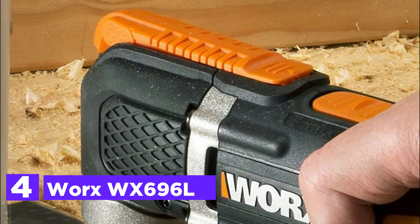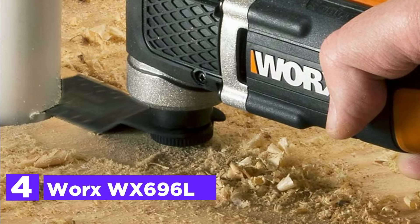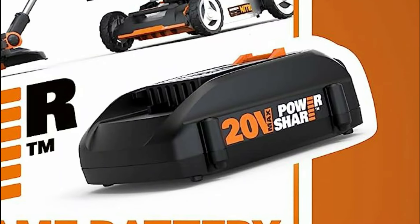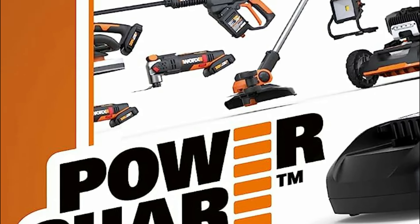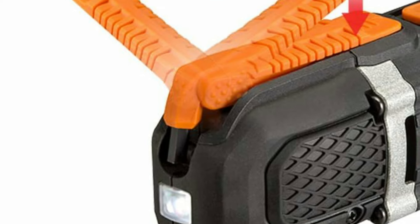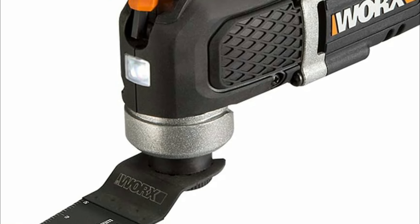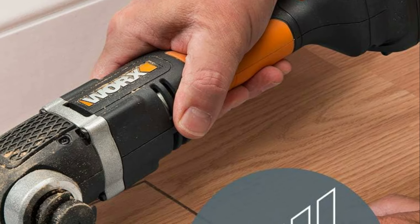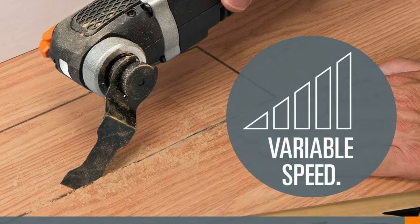At number 4 is the WORX WX-696L Sonicrafter, which offers a versatile range of speeds to cater to different project needs, recognizing that the fastest option isn't always the most effective. Its lightweight design enables users to work comfortably for extended periods, whether overhead or for prolonged use, reducing fatigue in hands, arms, shoulders, and back. With easier grip and maneuverability, it's suitable for tasks like sawing, sanding, scraping, grout removal, polishing, and cutting various materials. The Universal Fit system accommodates blades from major brands, while WORX PowerShare compatibility extends to a range of tools. Blade storage on board ensures easy access, and switching between 5,000 and 20,000 OPM enhances versatility, with the cordless design adding further maneuverability.